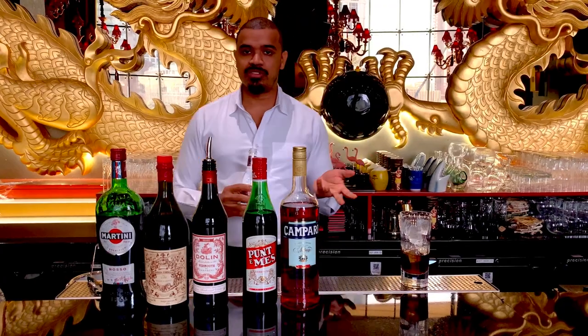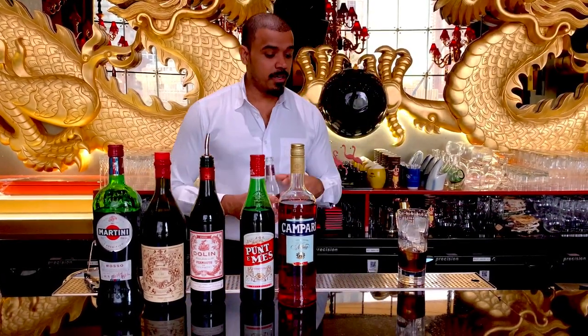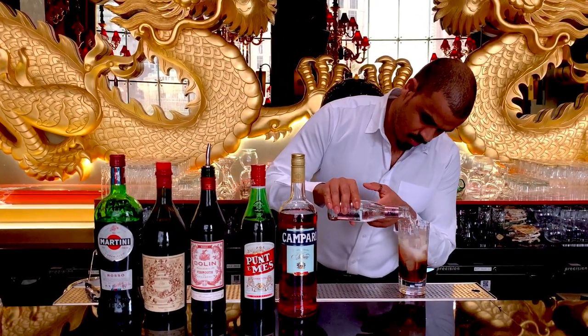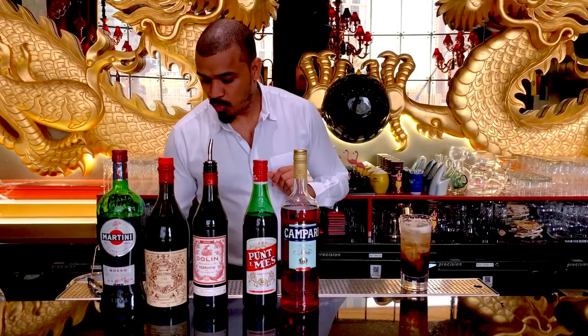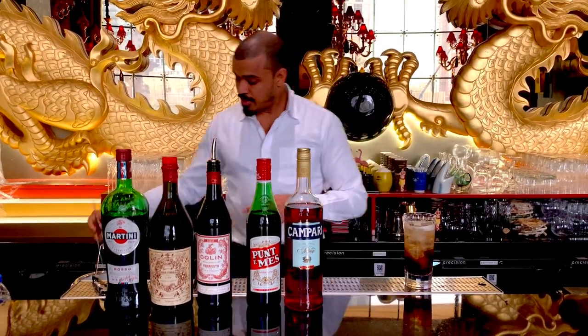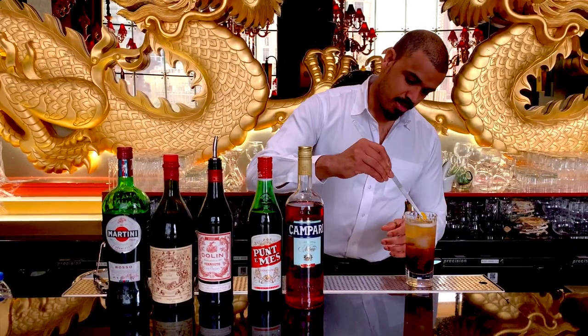Then we will add some soda. We will have a premium soda and give the guest a great cocktail experience. This is a very good way to get a nice final dish — a simple, beautiful Americano cocktail.